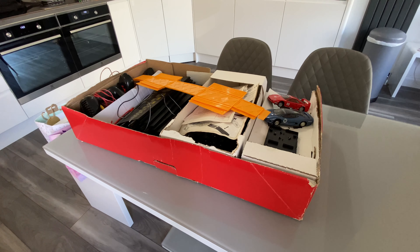He did have it for £25, but a quick cheeky offer of £15 and he soon accepted it. Happy days!